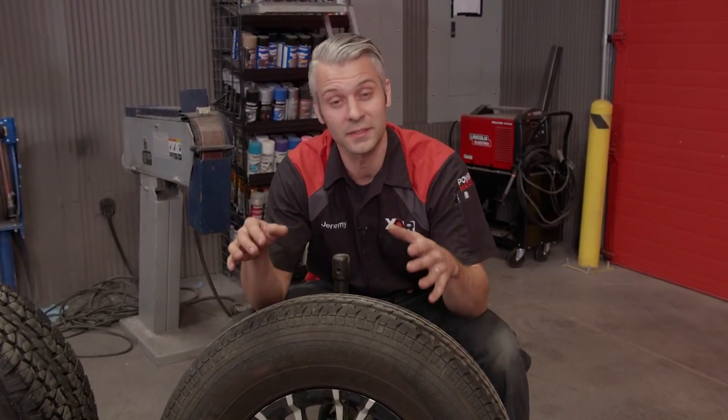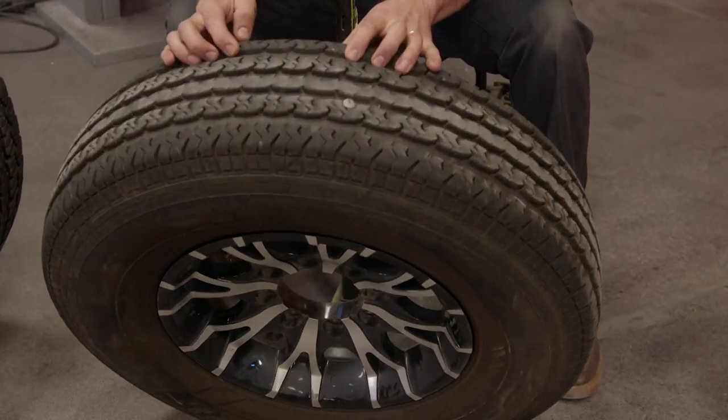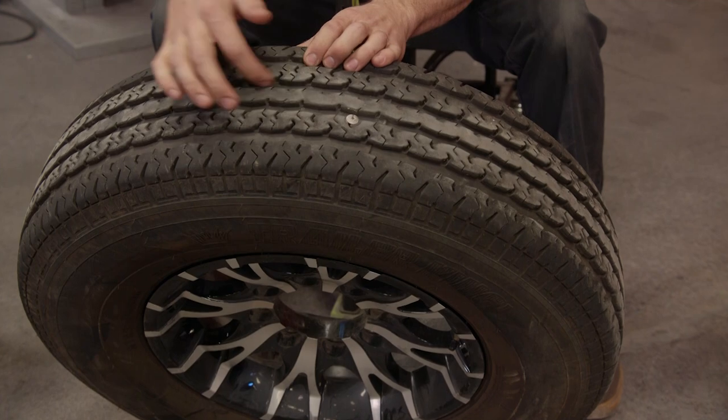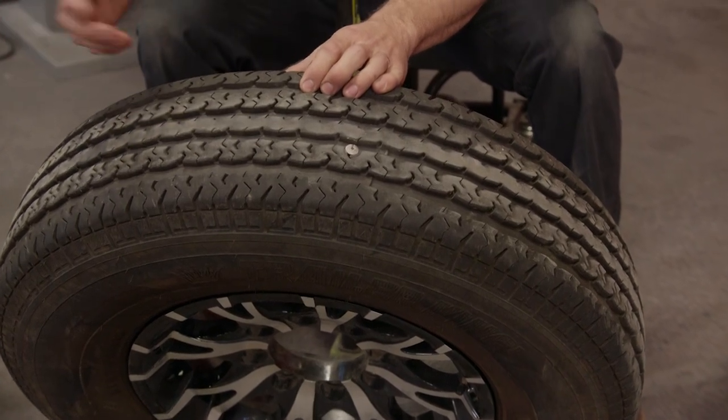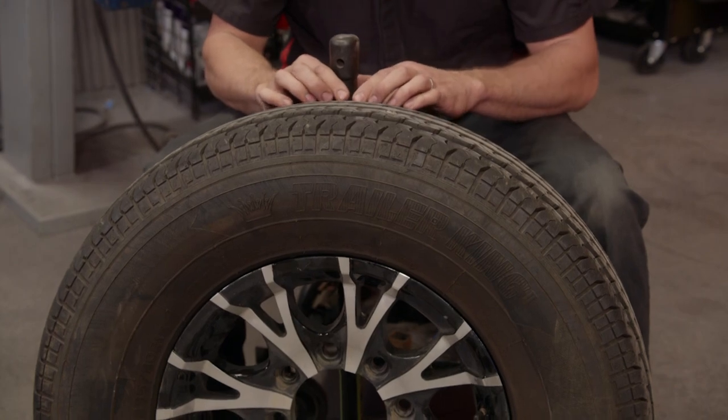Next is a trailer style tire. This is for trailers only — it is not made to be a drive tire or a steer tire. It's made for a high load capacity like you'd have on your trailers. The tread design is pretty simple, similar to the highway tire with straight grooves to get rid of rainwater. These are great tires, but they're only designed for trailers.